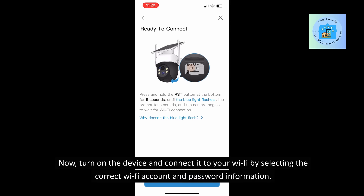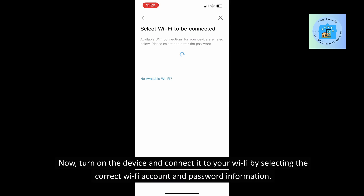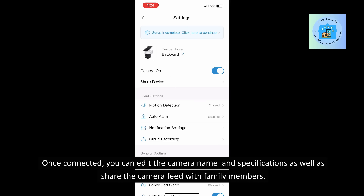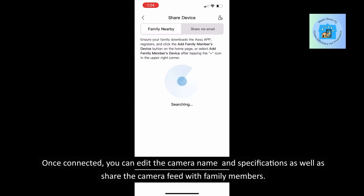Now turn on the device and connect it to your Wi-Fi by selecting the correct Wi-Fi account and password information. Once connected, you can edit the camera name and specifications, as well as share the camera feed with family members.